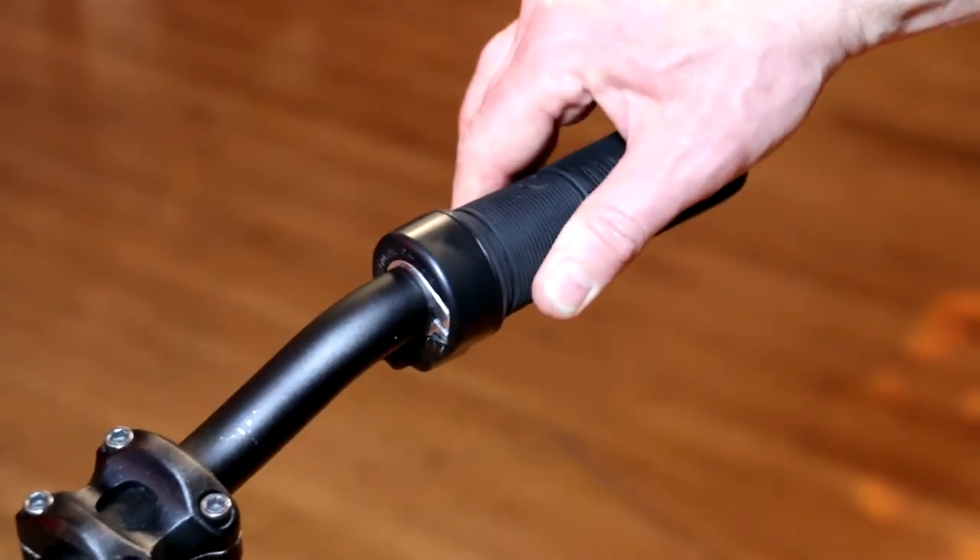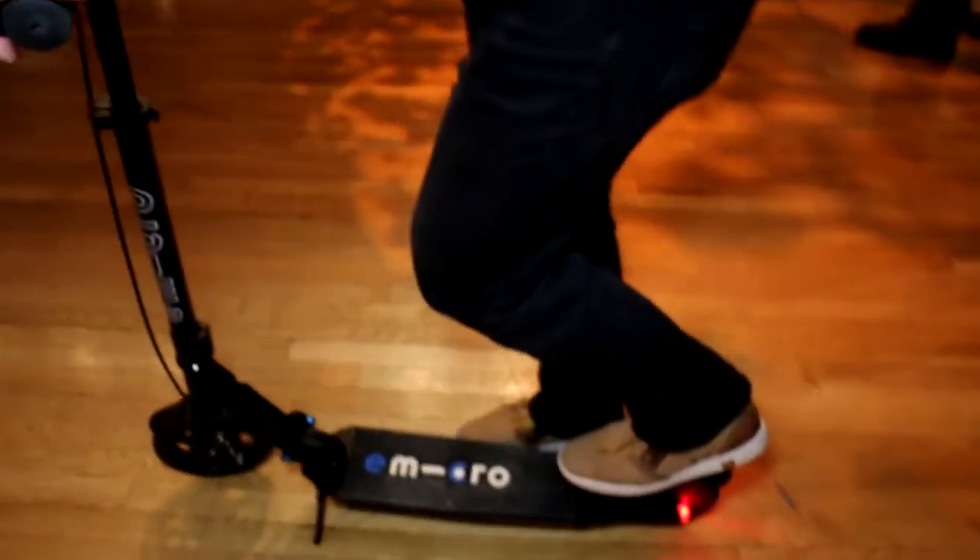It has a rear brake you can activate with your foot, and then it has a proper hub brake on the front wheel activated by a normal lever, again like you'd have on a motorcycle. We managed to pack all this into a scooter that only weighs 23 pounds.